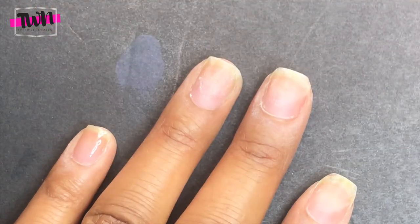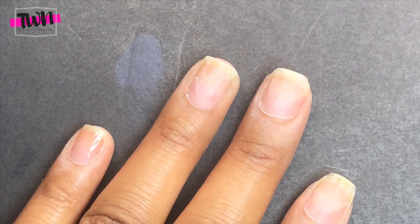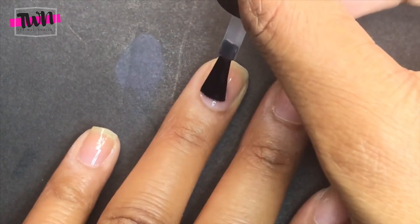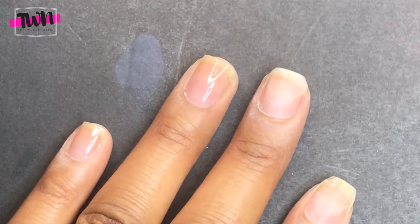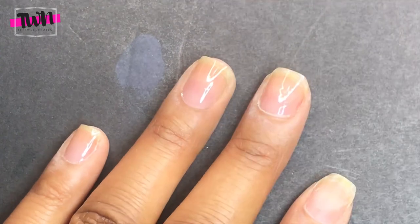Since I don't have a primer currently, I'm going to start with the foundation, or the base gel. I'm going to apply this to all my nails and then put my nails in the light for 60 seconds.